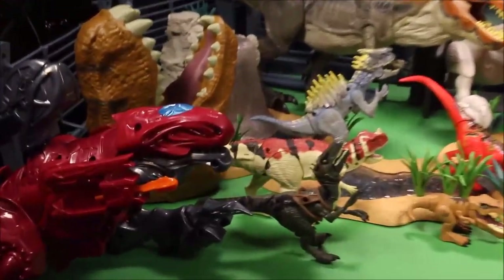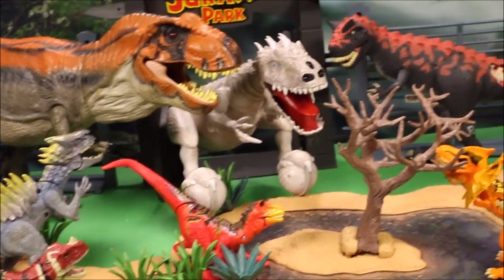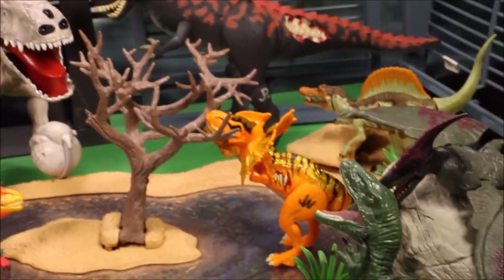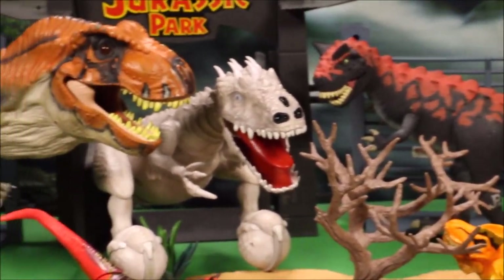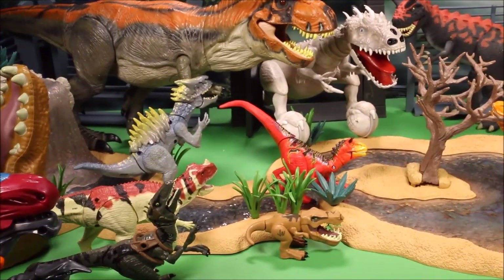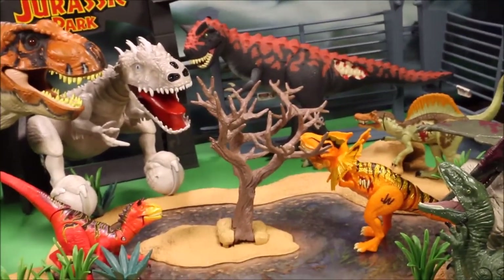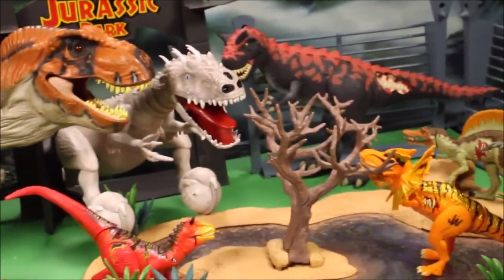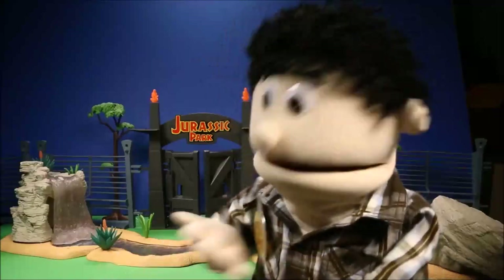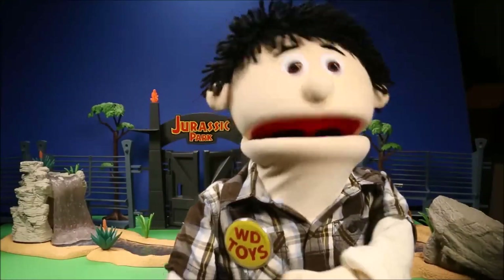If you enjoy these videos, please click like — that's the thumbs up button under the video. Drop me a comment, and I'm also going to have a link below where you can buy Jurassic World dinosaur toys. You might want to do that soon because as of June, Hasbro loses the license, so they will be gone from stores forever and will be super expensive on eBay. I am affiliated with Amazon, which means I get a small sales commission if you buy something, but it costs you the exact same amount — so you're buying awesome toys and helping out my channel. Thanks for watching!